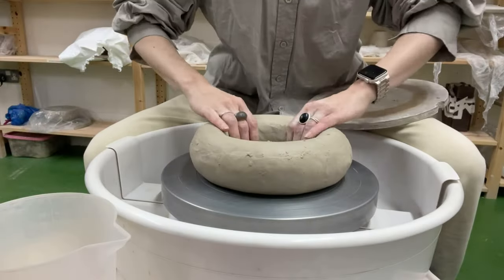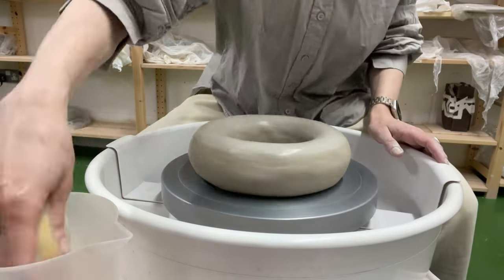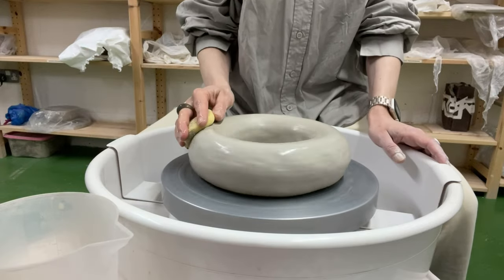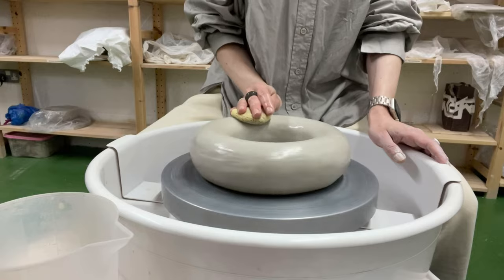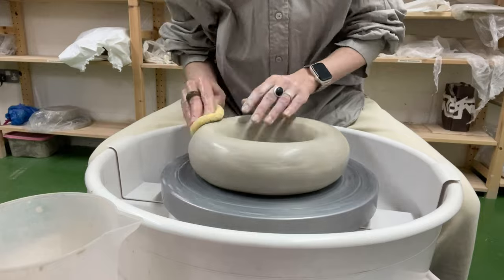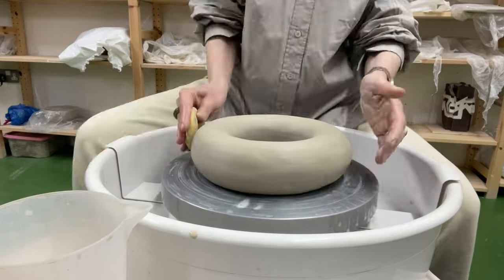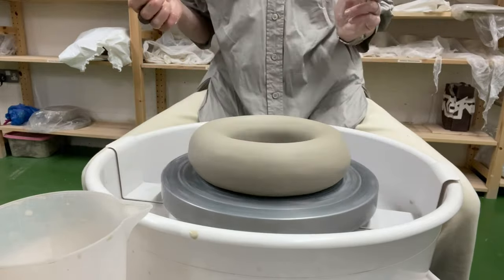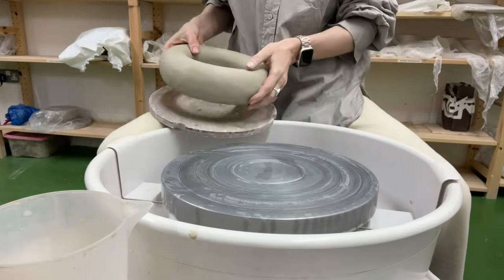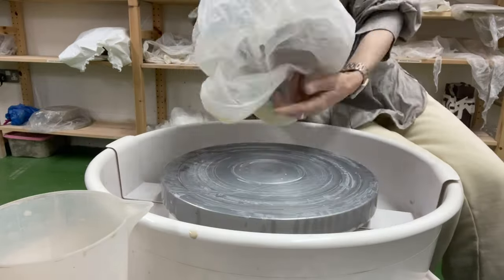Placing the ring in the center of the potter's wheel, I moisten the surface with a heavily dampened sponge. I leave the ring in a plastic bag overnight to allow the fresh clay to slightly dry.